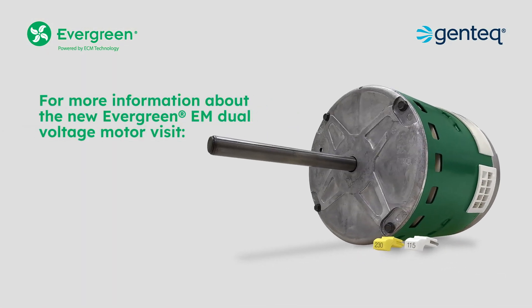For more information about the new Evergreen EM dual voltage motor, visit ECMmadeeasy.com.